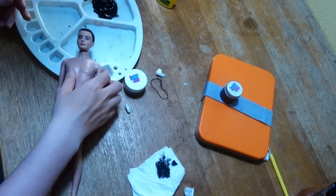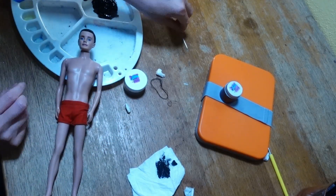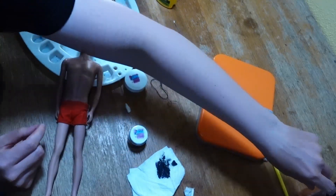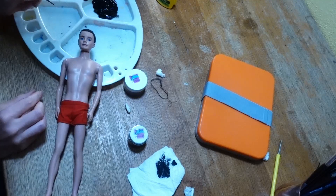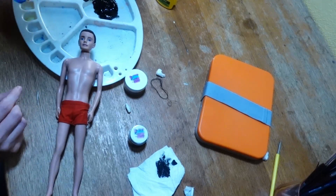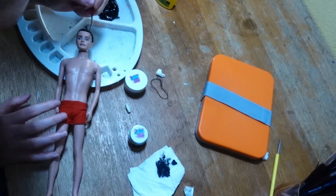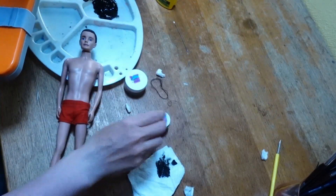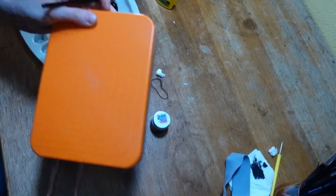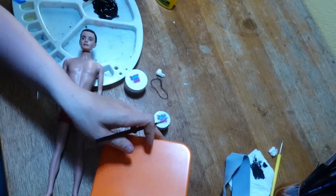Now I still need to do some repainting because his eyebrow is damaged, and I want to retouch the eyebrow here a little bit. I've already prepared my wet palette for this.